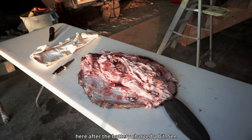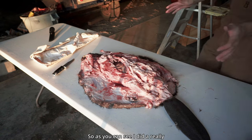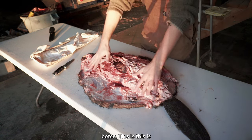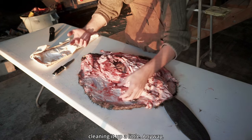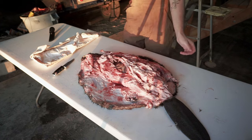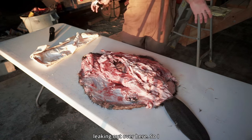I brought you guys back out here after the battery charged a bit. Battery's at 86%, so hopefully we'll get a little more — says I can record for 15 more minutes. As you can see, I really botched this — it's very bad, I'll admit. But I've been cleaning it up a little anyway. We've got juices leaking out over here.